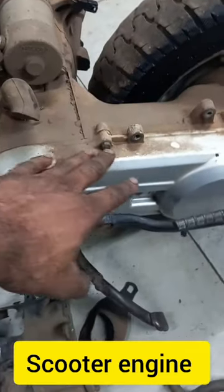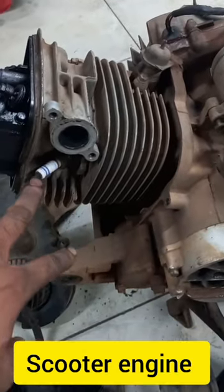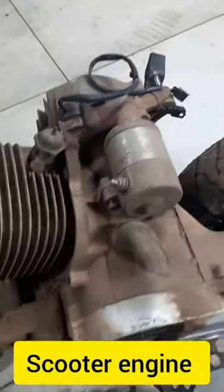There was a belt mechanism, a clutch, and a centrifugal clutch mechanism. There was a cylinder head, a power plug, and a starting motor.